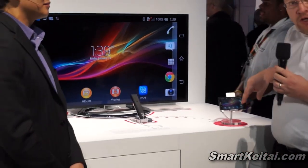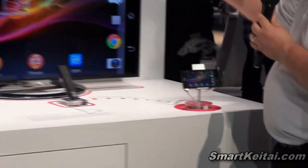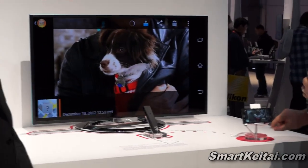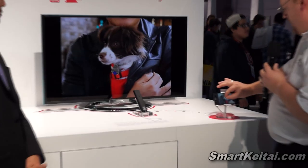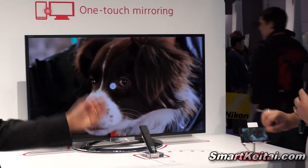Everything you can do on your phone is now available right up on your screen. So say you want to share a photo — there's your photo. Do you want to zoom in a little bit? There we go. It's still fantastic.